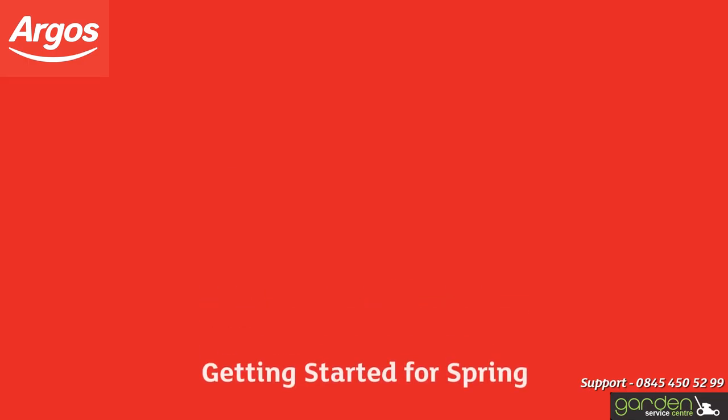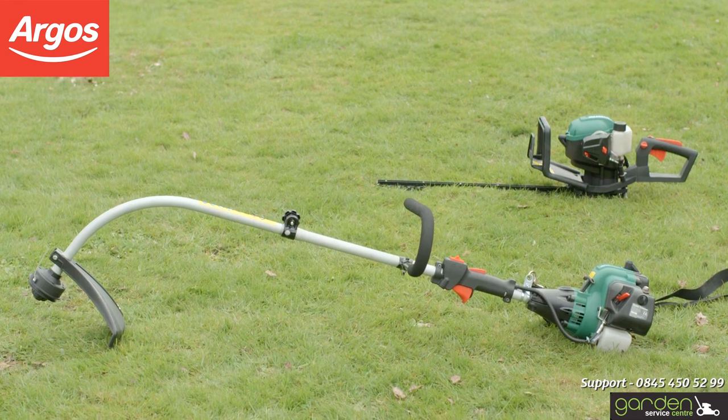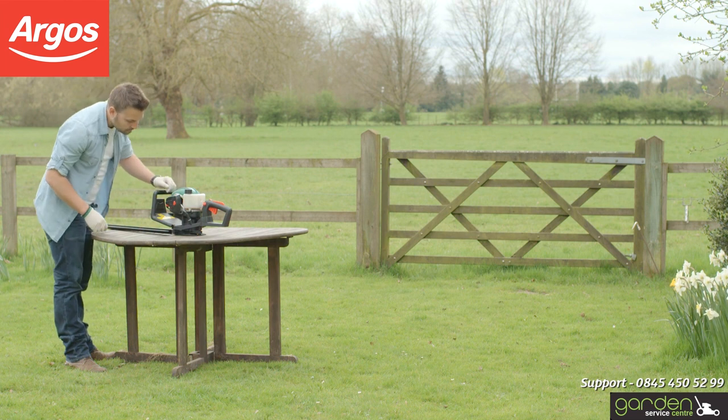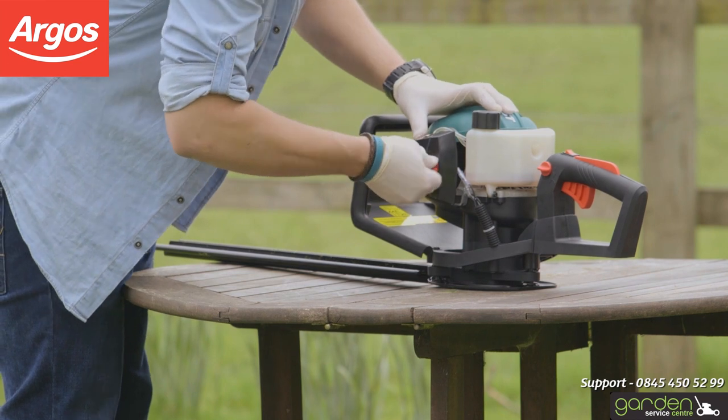The next part to check on your product is the air filter. Firstly, locate the cover for the air filter — the location may differ depending on your model. Check your instruction or maintenance manual to confirm the correct location. The cover will have either a simple catch or a screw that will need to be loosened to remove the cover.